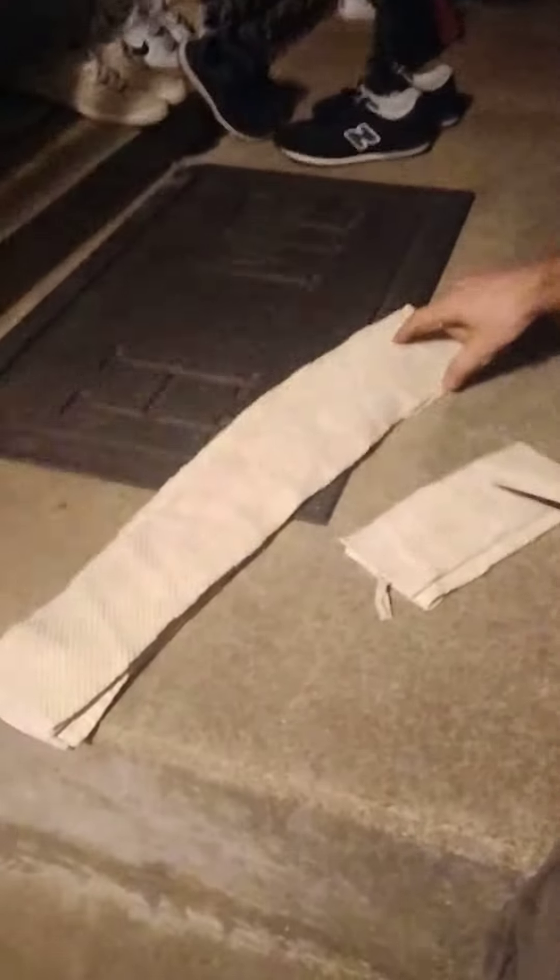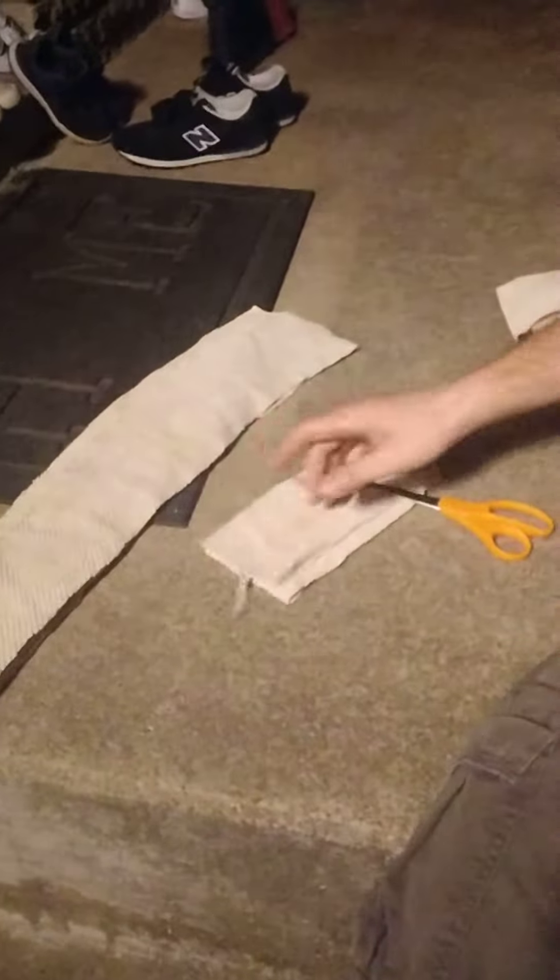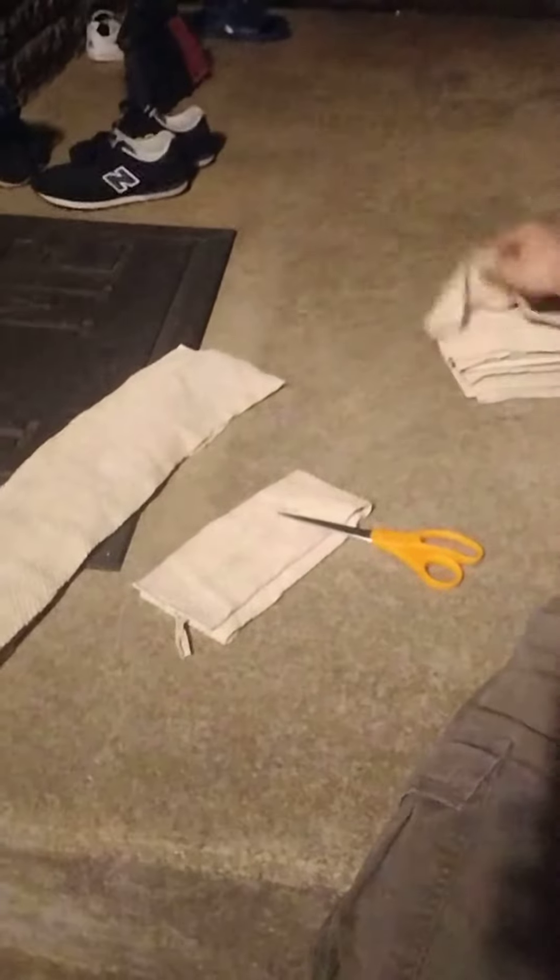I'm getting ready to treat my bees with oxalic acid for varroa mites. I took this big towel, cut it in big pieces, then fold it in three and cut them into smaller pieces. With these smaller pieces, I cover the entrance of the hive and vaporize the oxalic acid into the hive.